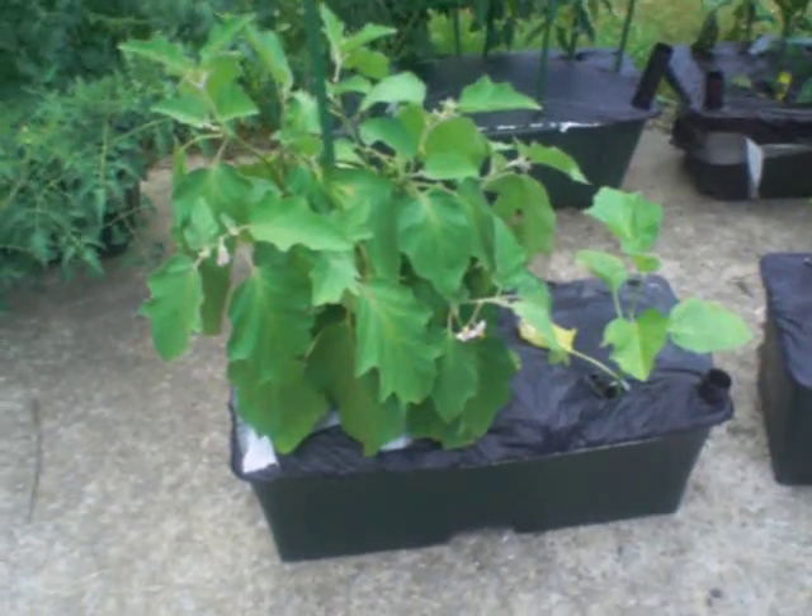Hello everyone. Just wanted to give you a quick update on my earthbox garden.